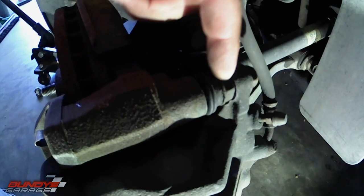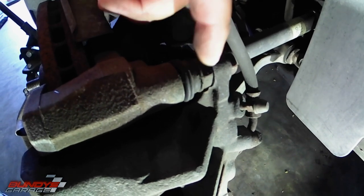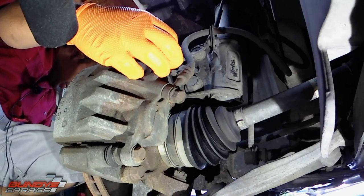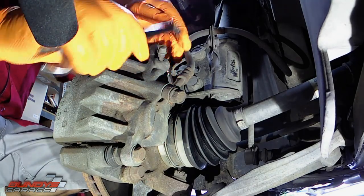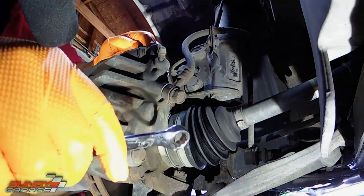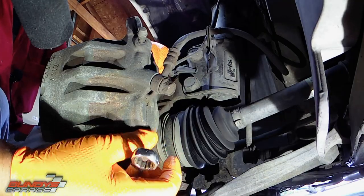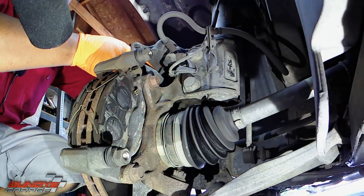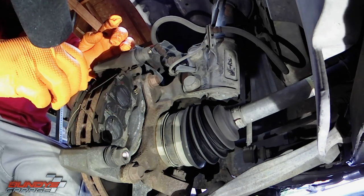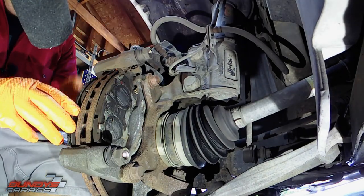If the 14mm bolt starts spinning on you, there's a nut right there — get another wrench and hold the nut while you spin the bolt loose. I'm taking these 14mm caliper bolts out. They should come right out. Once you have these out, you'll be able to get the caliper out of the way and access the brake pads. Place the caliper up out of the way — don't let it hang. There are two springs that keep the brake pads separated so they don't drag on the rotor. Get those out of the way and pull the old brake pads out.